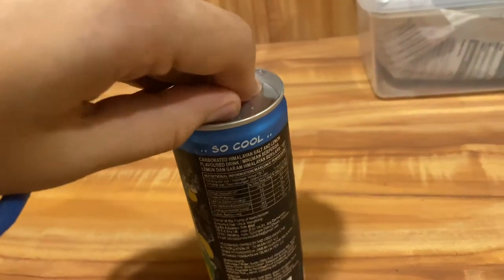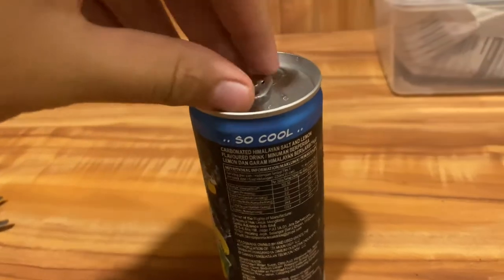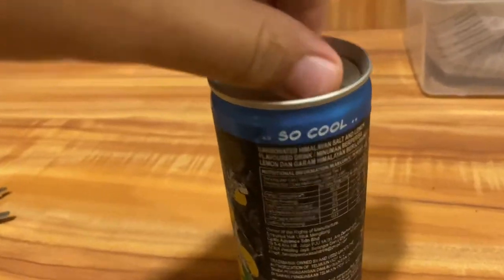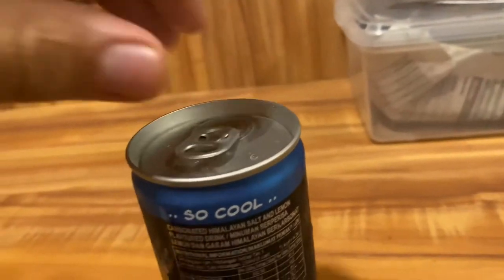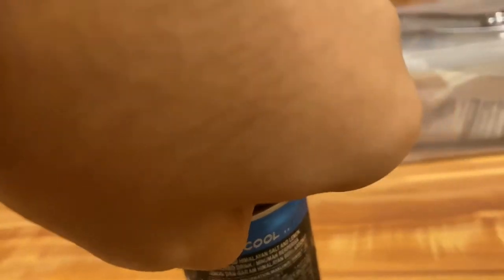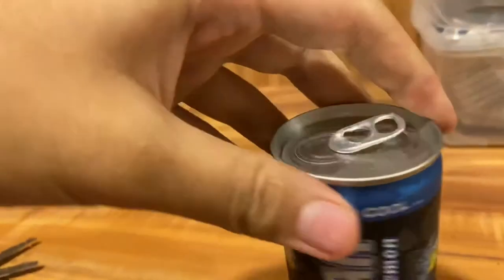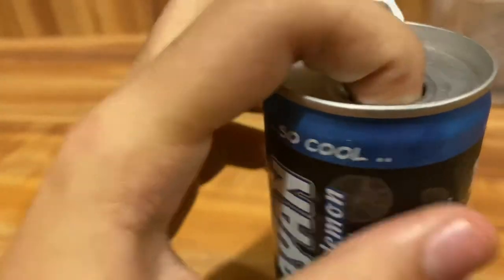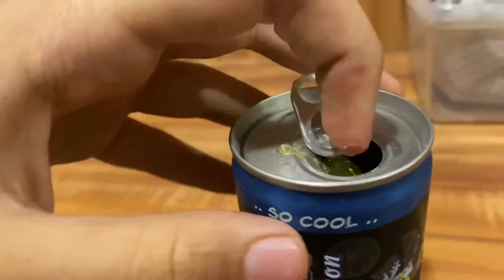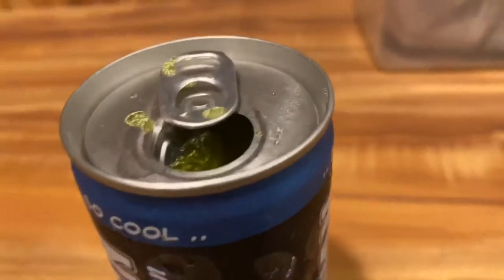All right! As you can see, this drink is so cool. I'm gonna take a sip and we're gonna see how this tastes. Oh — it's green, it's a yellowish-green color. Damn!